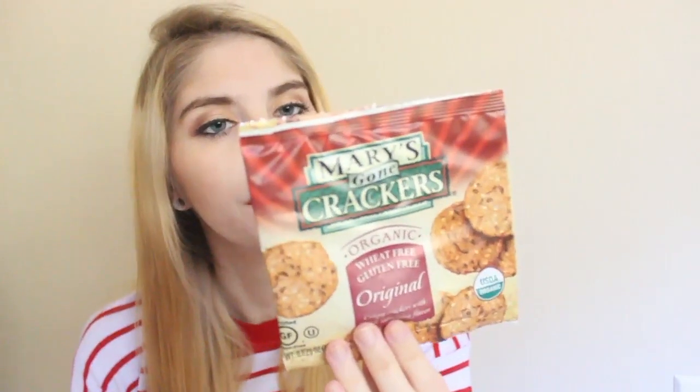The other bonus item is Mary's Gone Crackers Organic Wheat-Free Gluten-Free Original Crispy Crackers with a rich, satisfying flavor. There's also a coupon for a dollar off any Mary's Gone Crackers. Again, just a bonus item, so it doesn't say how much these are, but I will definitely give both of these a try — I love food and drinks.